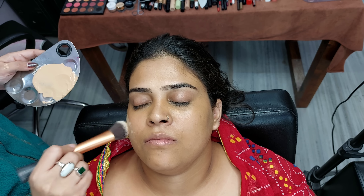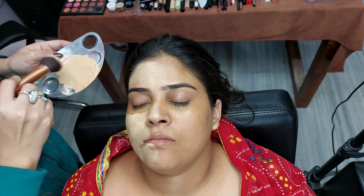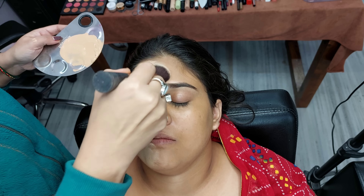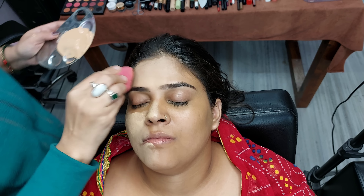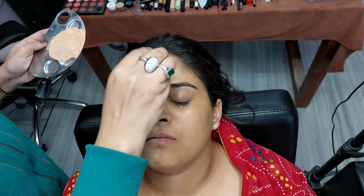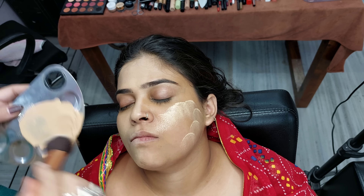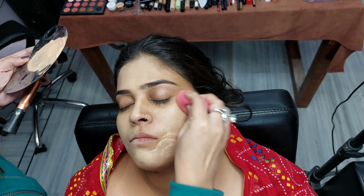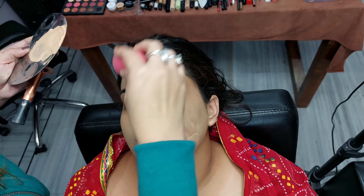For the second step, we will do the foundation application. I have mixed Pecan and Custard shades together. We are using two tones lighter so that the base will look good and fair. This is a Custard Foundation from Forever 52.